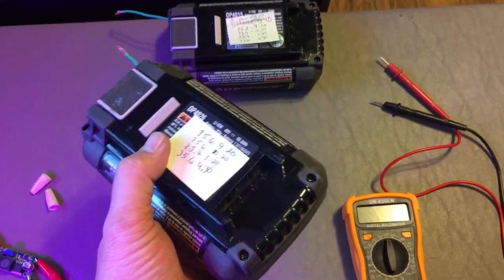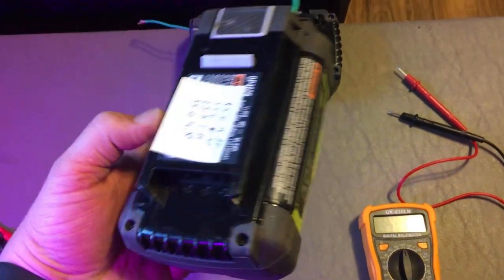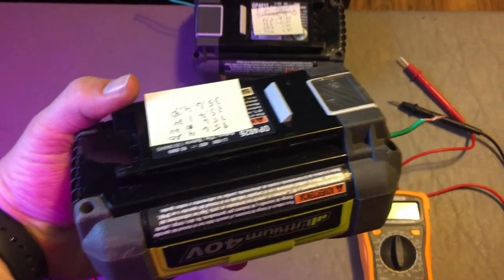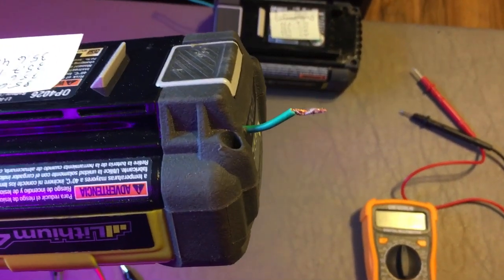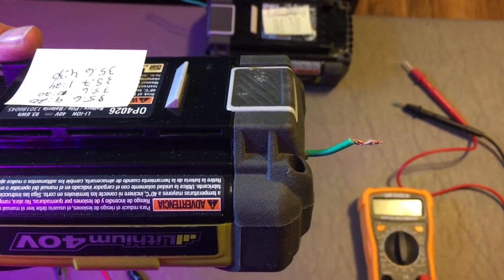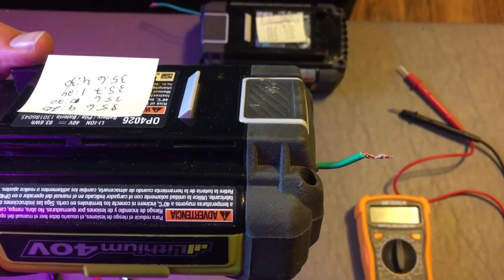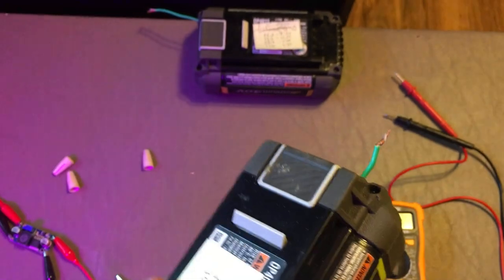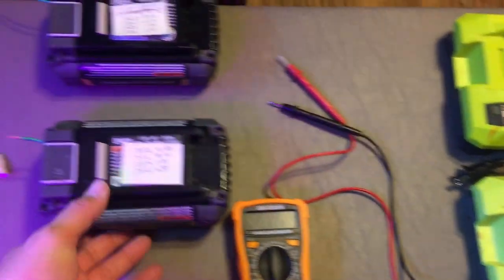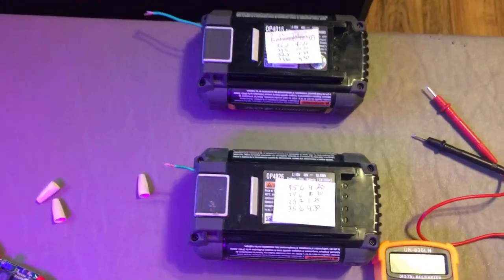I watched another YouTuber's video about these batteries — when they drop below 30 volts they won't charge. His video was about removing the case and adding an additional wire to the ground on the circuit board so they could be charged with a different type of charger to get them above 30 volts, so they could charge again in the standard Ryobi charger.